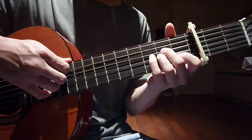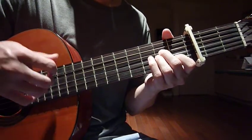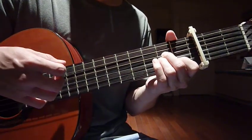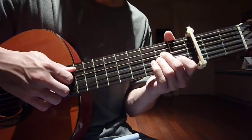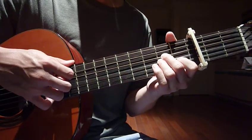The strumming pattern is: down, up, stop, down, up, stop. When I say stop, that means you put your whole five fingers down — make sure your thumb stops string number six and the others stop the other five strings.